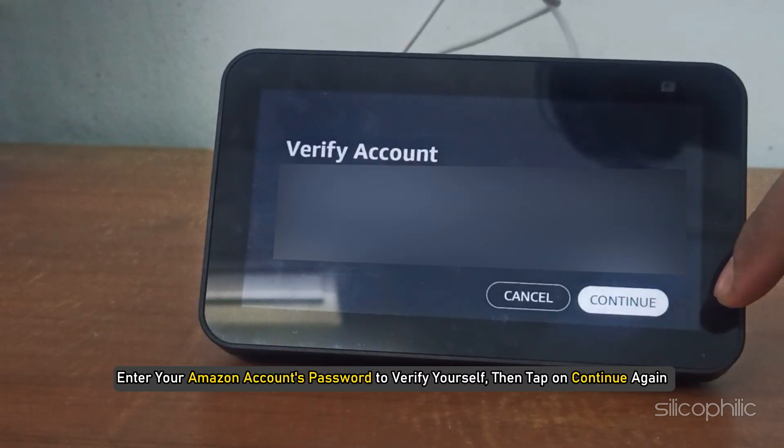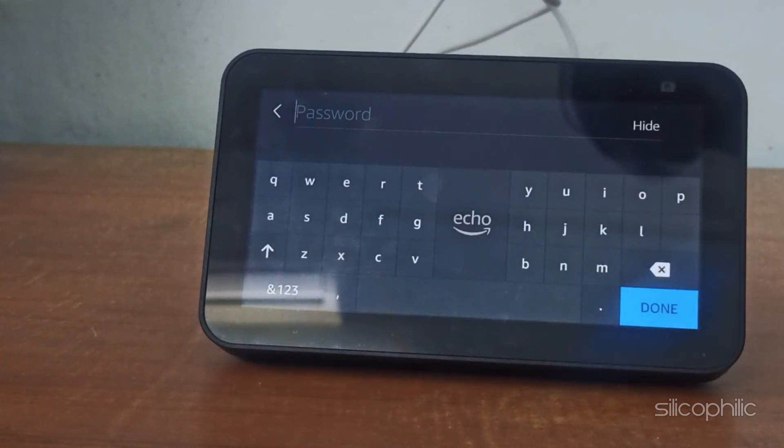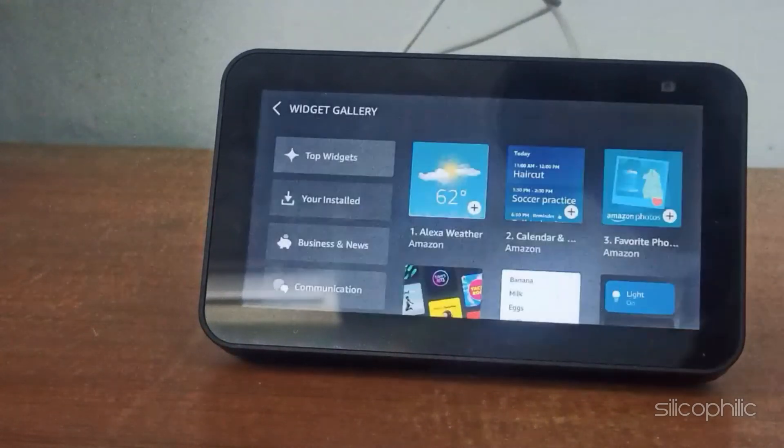Enter your Amazon account's password to verify yourself, then tap on Continue again. Enter your password and tap on Done. Now go back to the Home screen and prepare your Echo Show for monitoring.